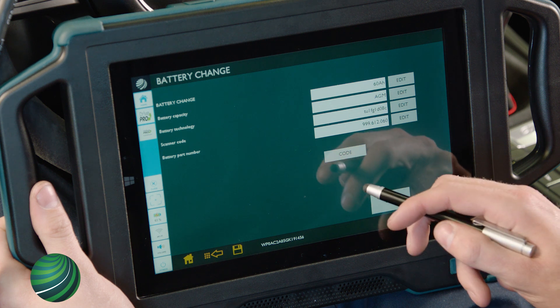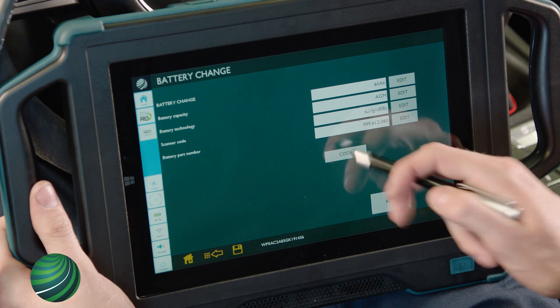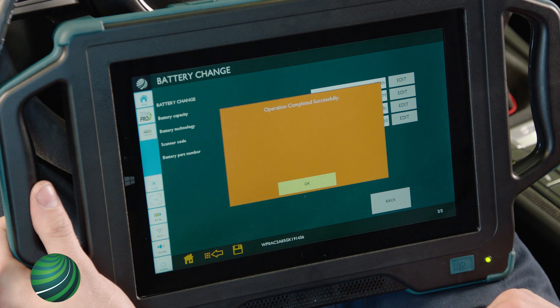Confirm all entries are correct, then select Code. You will receive a message confirming the process was successful. Select OK.